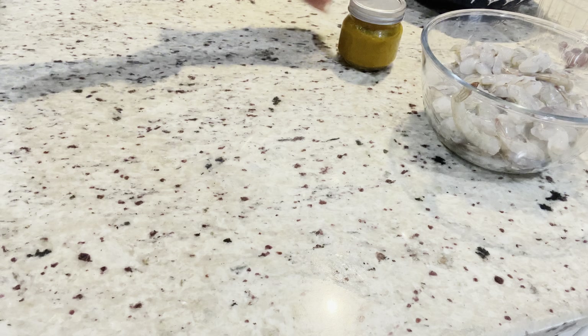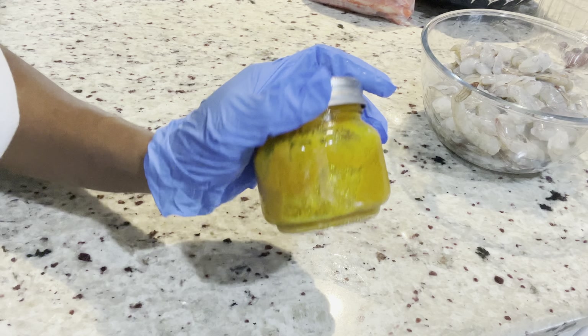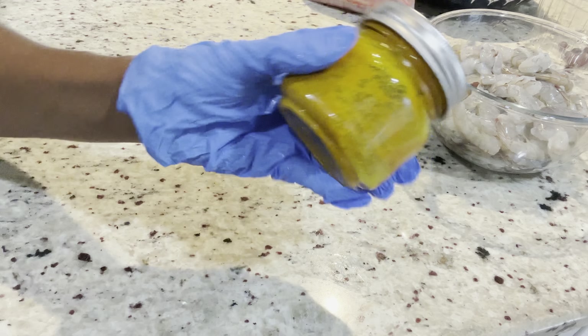Hi friends, I hope you're all having a lovely weekend. Today we're going to be making some coconut curry shrimp and crab legs. This was Wednesday's dinner and it was so delicious.